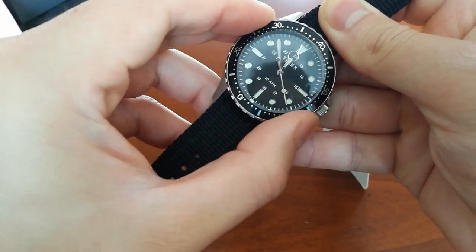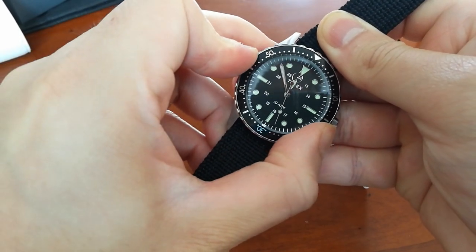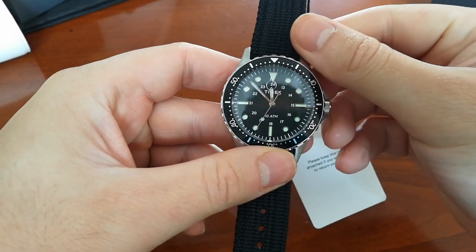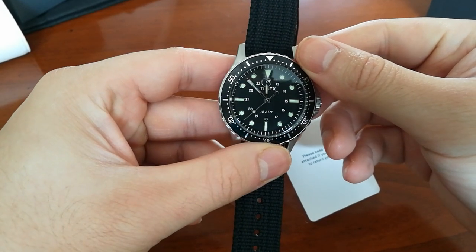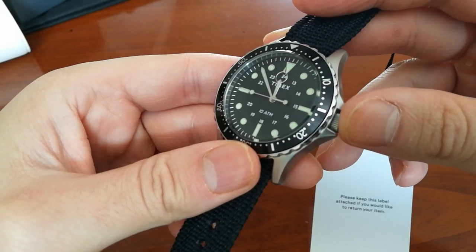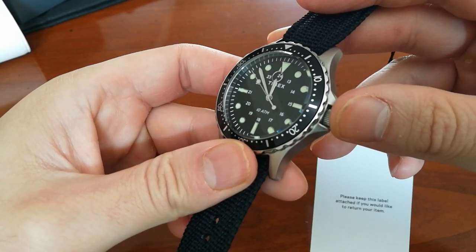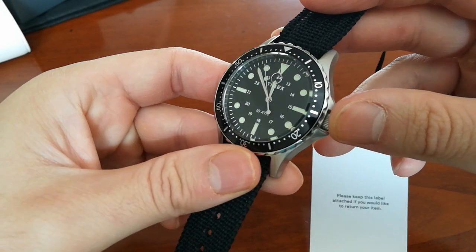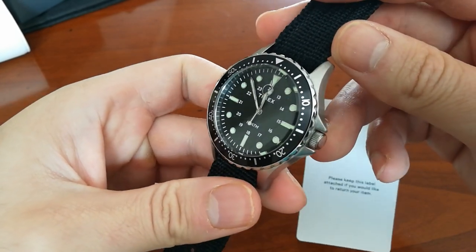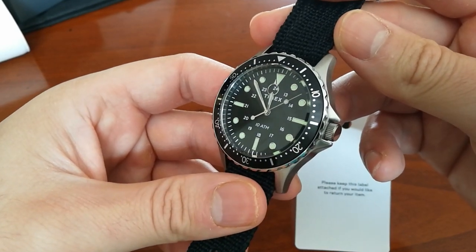This one has a mineral glass, which I'm not a fan of — it's actually my first mineral glass. From what I've read, mineral glass scratches quite easily, it's almost impossible to remove a deep scratch, and it's likely to shatter. If they don't want to spend money on sapphire glass, which you probably won't get at this price point, I'd prefer acrylic so at least I can use a polish to remove light scratches.